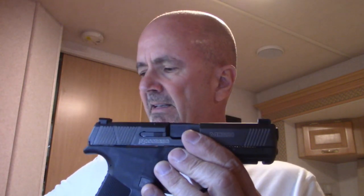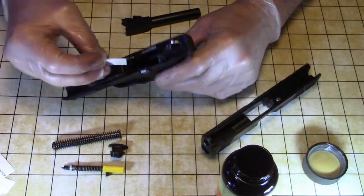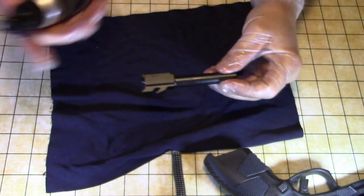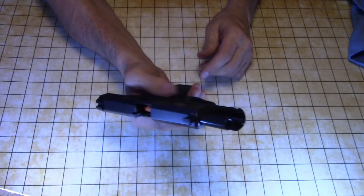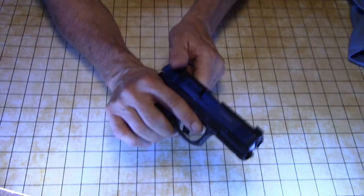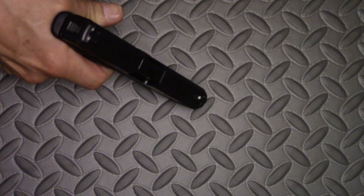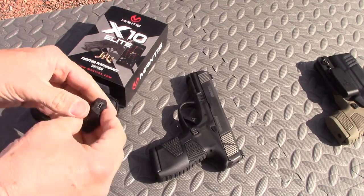The MC1SC has a six-round capacity with the flush mag. This MC2C is a 13-round capacity with the flush mag. My process is to thoroughly clean these pistols, completely degrease them, remove all rust inhibitors and lubricants from the factory, then apply Sentry Solutions Tough Glide. I spent almost a week and a half practicing the manual of arms with plastic dummy rounds and doing dry fire practice with a laser training cartridge.